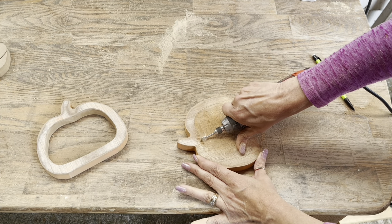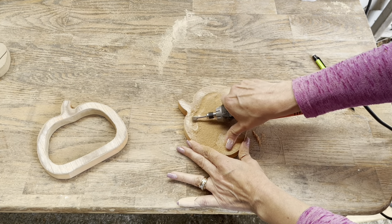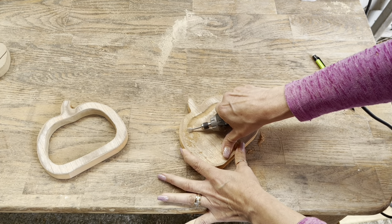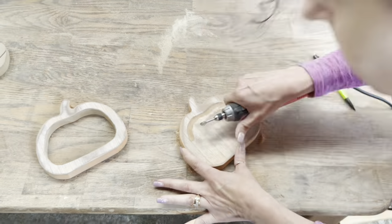I found this burr at Ace Hardware — it's for a Dremel tool. It's a really deep cut bladed burr. I'm literally just coming in the center of where I marked that outline. It just took me about 20 to 30 minutes, and I'm basically scooping out that inner portion to kind of make a deeper bowl shape.